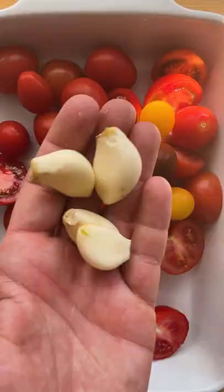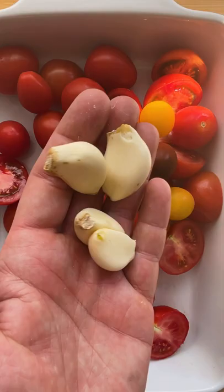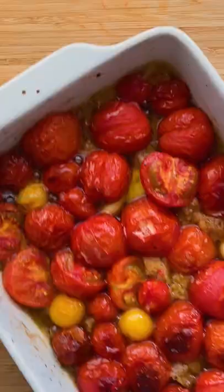Add the tomatoes to a baking dish along with garlic, sugar, pepper, salt, stale bread and vinegar. Toss to combine and roast until bursting and juicy.